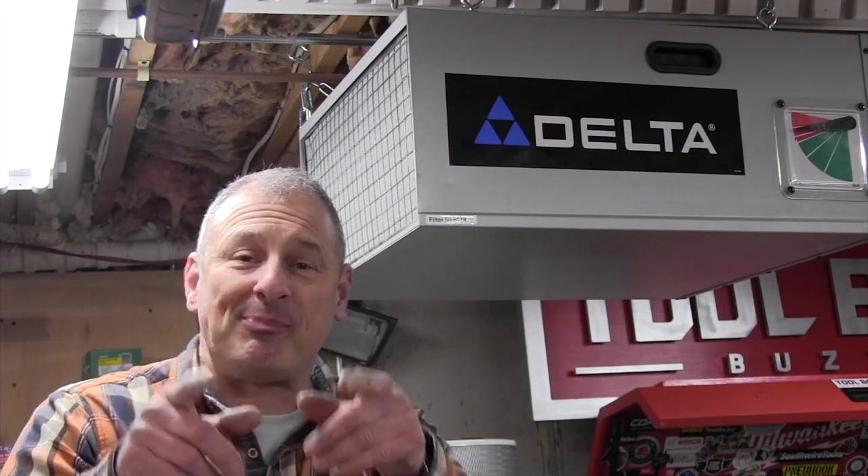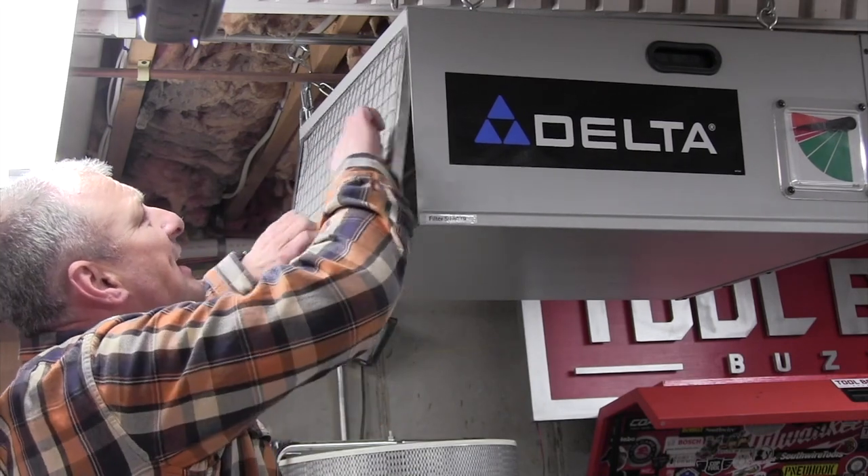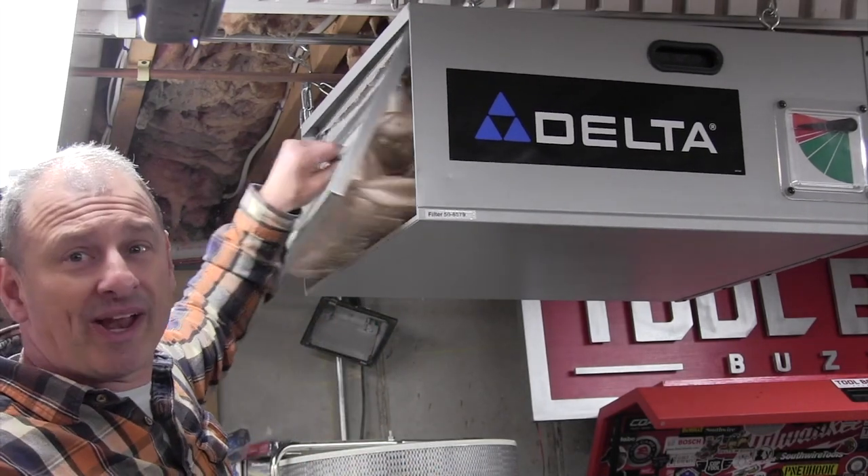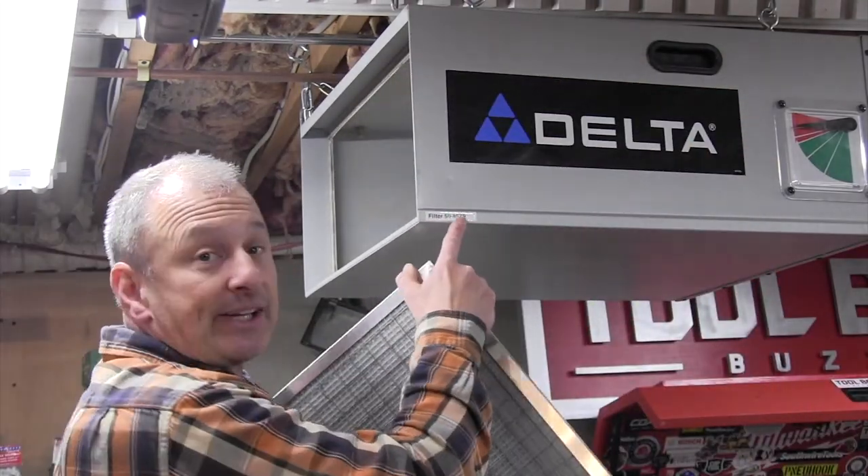For example, I write the filter number of my Delta Air filter so that I know when I need to replace this ratty, nasty filter, what number it is quickly and easily.